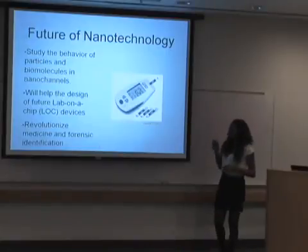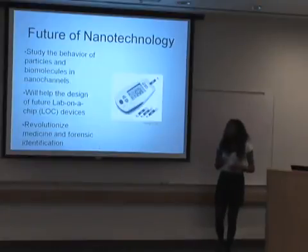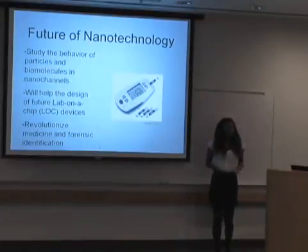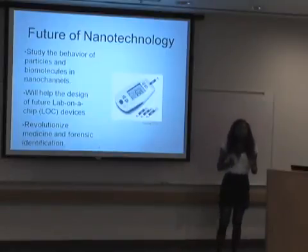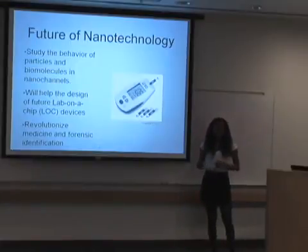With that being said, I have a picture of a glucose meter here. Currently, diabetics have to poke their finger and draw blood onto a strip in order to check their glucose levels. What nanofluidics will do is it's aiming to make a chip that's able to be implanted into the diabetic, and they'd be able to check their blood glucose levels anytime, instantly.